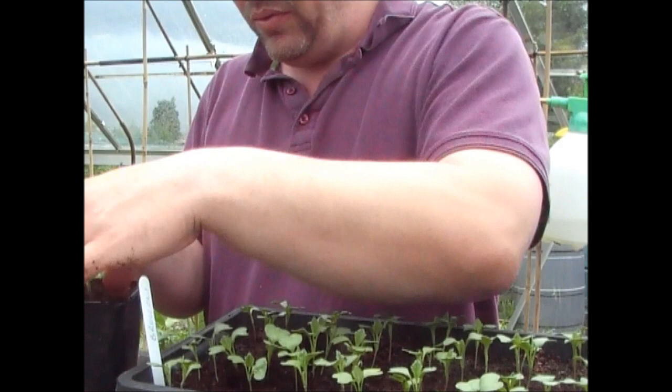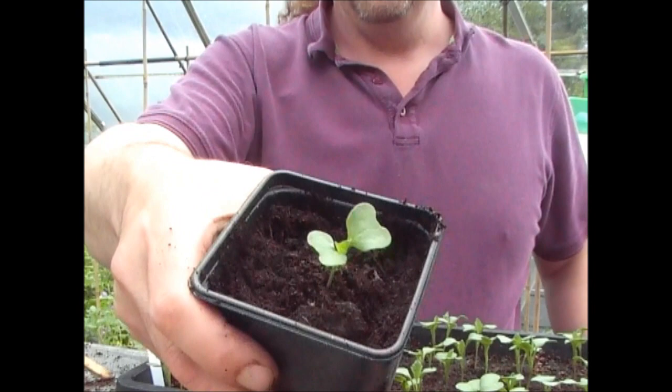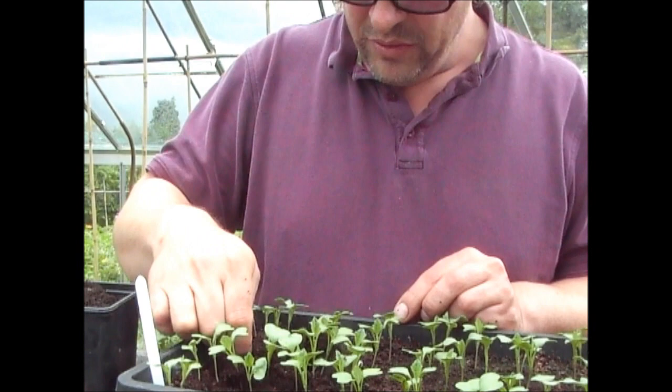I'm just bobbing that in there and basically firming the soil round. I'm putting these in the square pots just like I did the first lot. I'm going to carry on doing this.